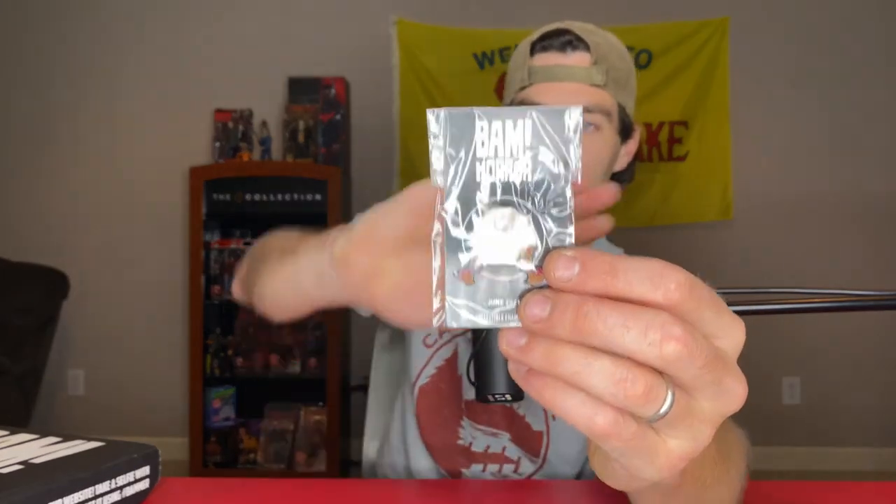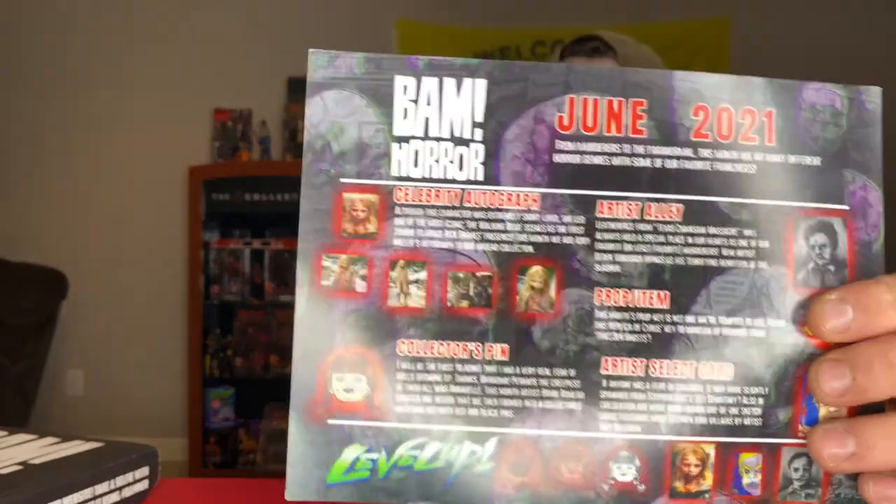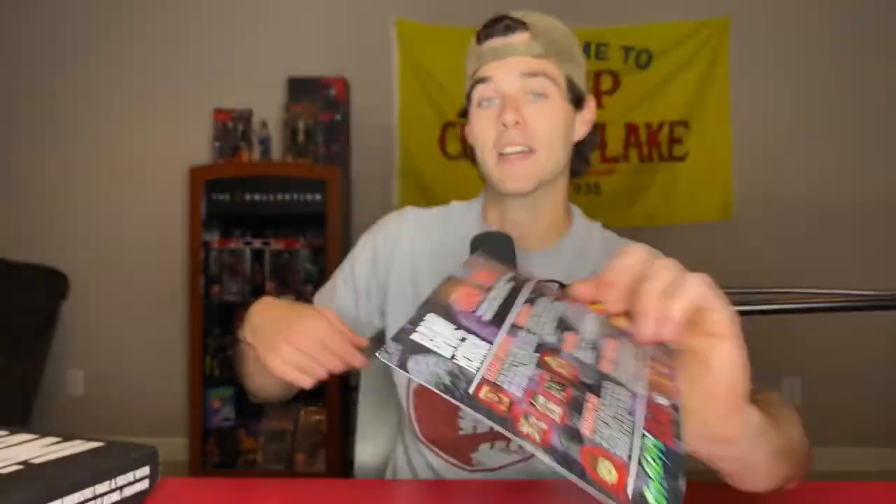And then the collector's pin, which is the Annabelle pin. I'll be the first to admit that I had a very real fear of dolls growing up - thanks grandma. Perhaps the creepiest of them all was Annabelle. Artist Brian Romero created one design that was then formed into a collectible matching set with red and black pins. They actually look pretty cool - honestly they look badass. I'd much rather have one of the level up pins and maybe I can find one on eBay at some point. If you're watching this and you do get one of the level up pins, let me know in the comments and maybe we can work something out.